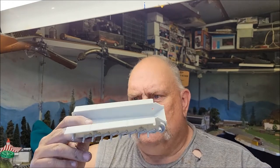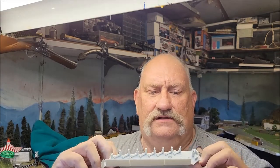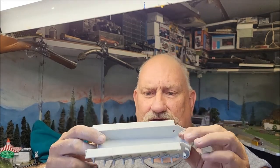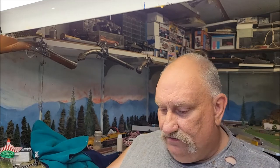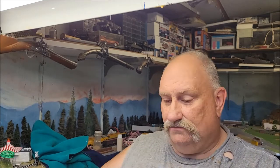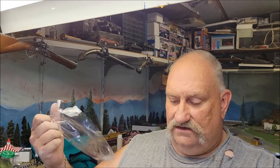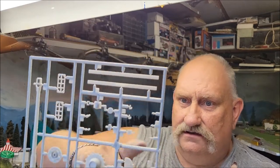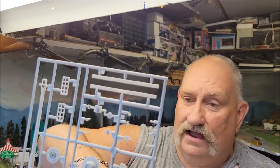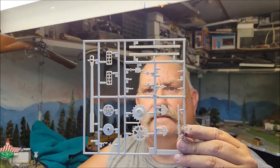Exactly what it is — crap. Anyway, I digress. Here's the hull, and you can see this already has the torsion bars in it, which is a little disappointing because I'm used to building them where you put those in yourself. But it's okay — it's gonna sit flat anyway, so what difference does it make?